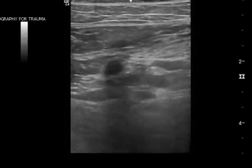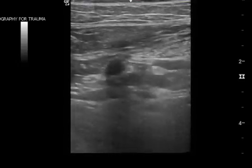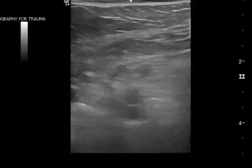This is a DVT ultrasound that was read as negative. I've been watching this clip multiple times trying to figure out if there is indeed a saphenous clot or not, and it's enough where I am a little bit concerned.